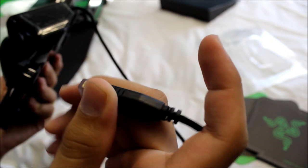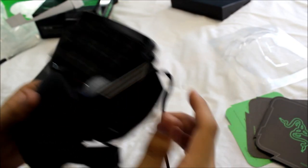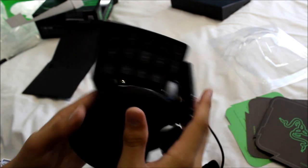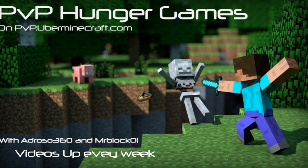This is USB powered with a nice gold-plated USB connector. It's got a nicely braided cable as always from Razer. That's mainly it - I'll power this buddy up and we'll either see you in the next video or continue with this one. Thanks for tuning in.